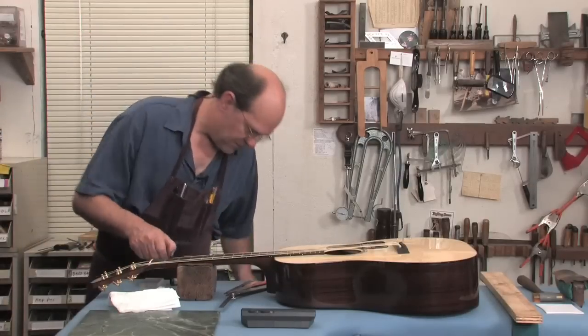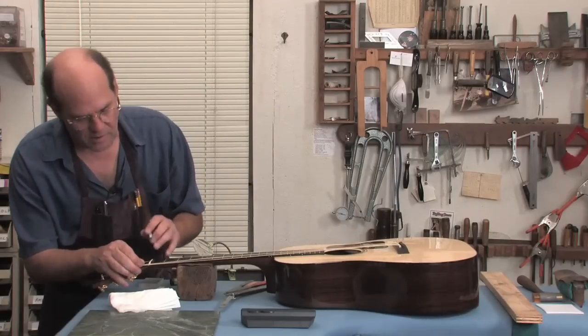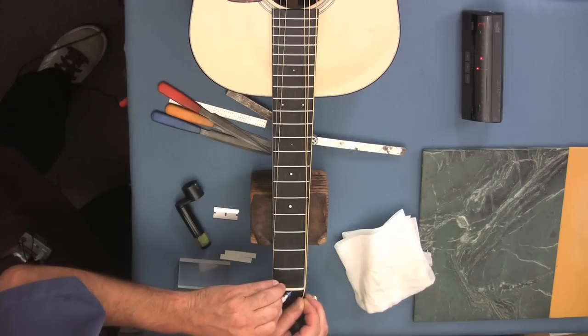I also have this scriber that has a real fine point on the end. Just so there's no chipping on the overlay, I'm going to scribe a nice little gentle line here just to cut through the finish to make sure there's no splitting.